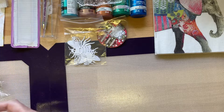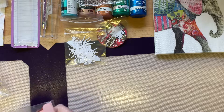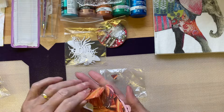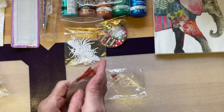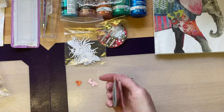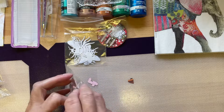What else have we got? Some hearts — loads of hearts! Lovely hearts, shiny hearts, all sorts of hearts. I'm dropping them all over the place. Best if we get those back in there. Thank you very much.